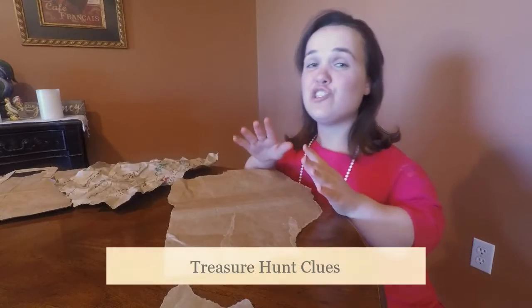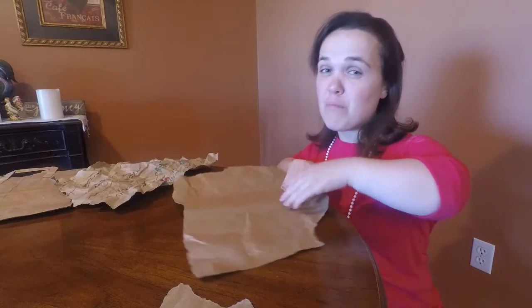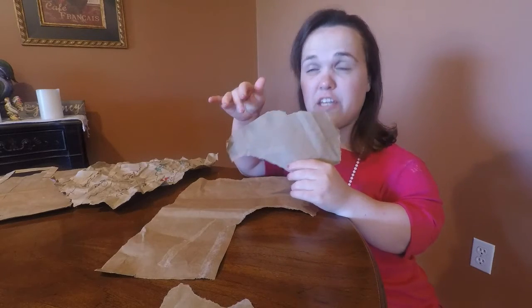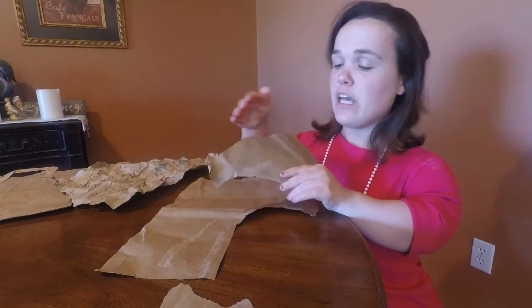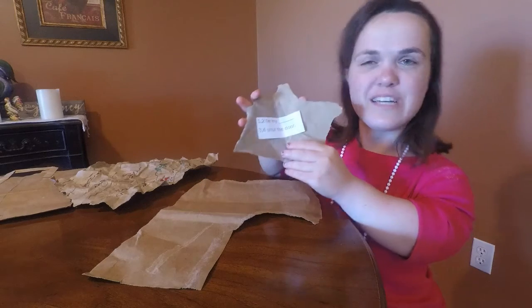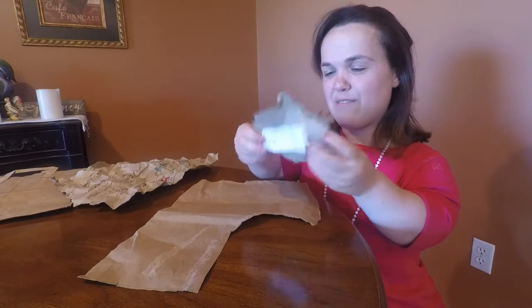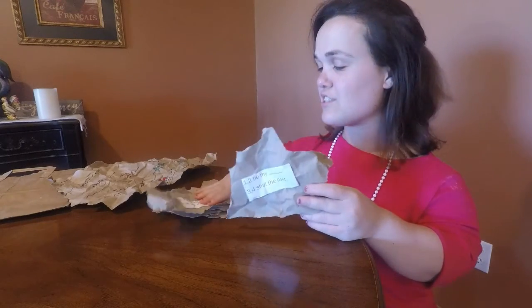Now for the treasure hunt clues, you will crumple small pieces of the brown paper bag and either write the clue on it or type it up on a computer, print it out, and glue or tape it on. You again want to create the ripple effect and unravel it. Here are all six of my clues.